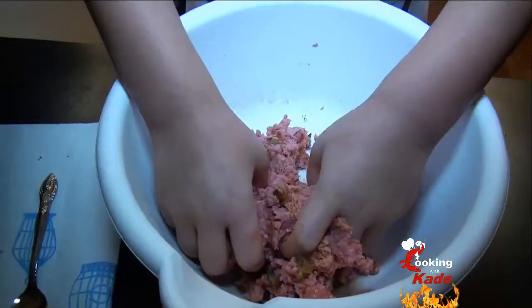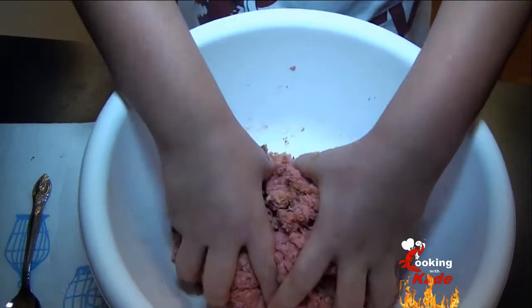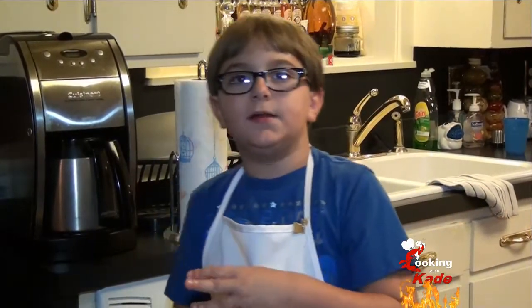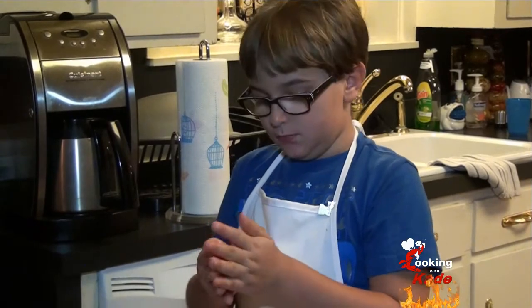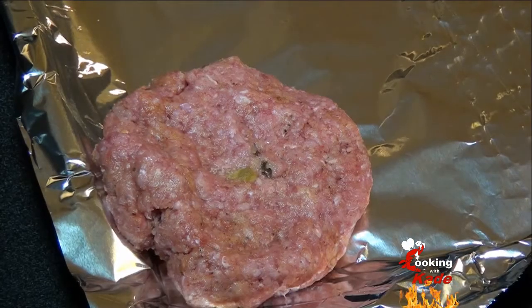This is about a pound of ground meat. We're going to make our patties about the size of a hardball, then shape them into patties.